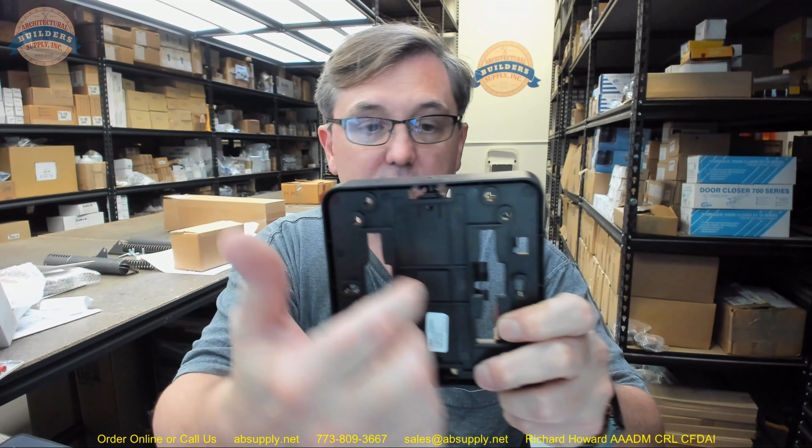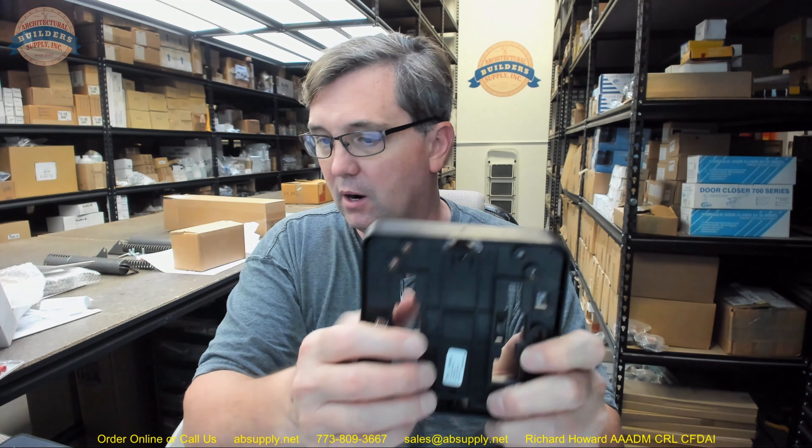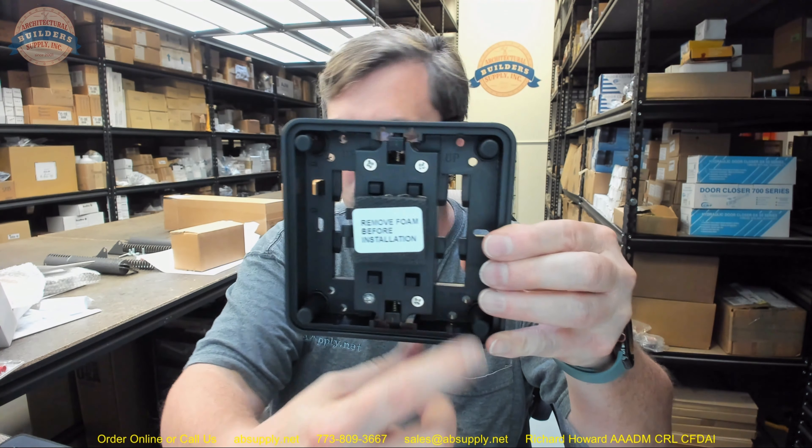Part six is the battery enclosure, and we are actually going to remove those screws to look at the battery. Mounting keys — they specifically call those out. And then eight is the mounting holes. This is not really a bill of materials; it is more of a description.